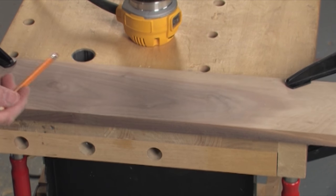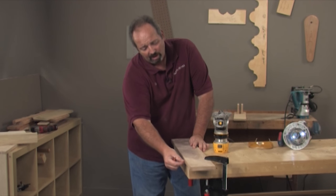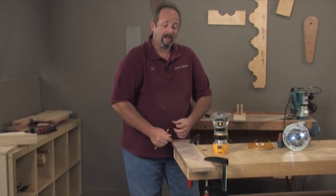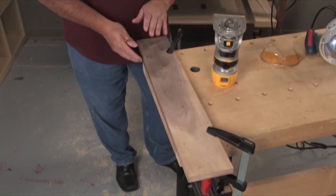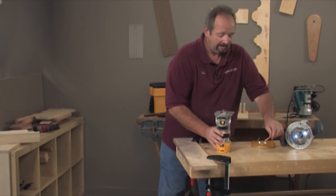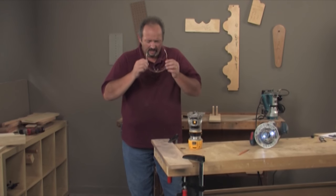A climb cut is running against the rotation of the router bit. What that does is create just a small ledge down that whole side. That ledge, as I turn and run in the proper direction, gives me the opportunity to split the wood off without actually blowing out the backside. So let me run a simple climb cut, take a look at it, and then pick it up from there with an actual rabbet cut.